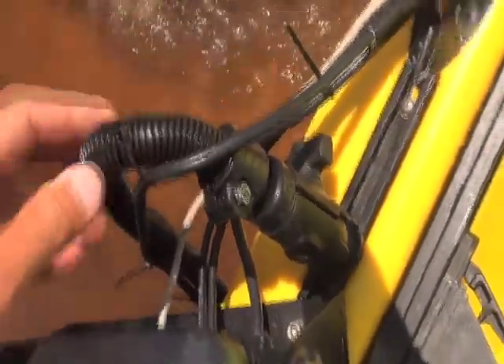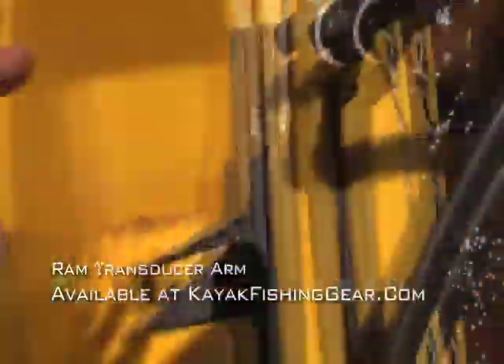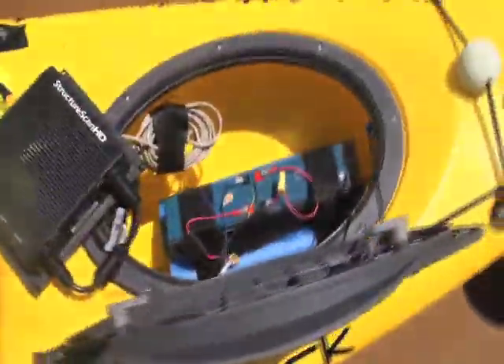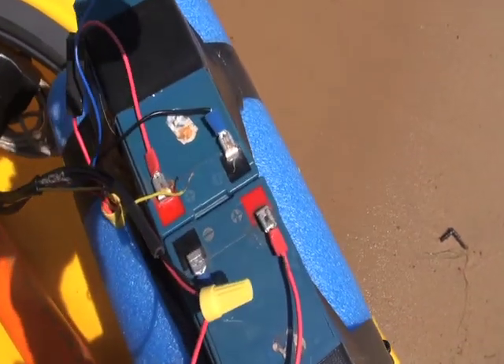I put in an order with Hook One to get these two transducer mounts — one on this side, one on the other. This one is the structure scan: this long one shoots a signal out to both sides, and that signal goes to this box here, giving us the view of everything out to the side. The other one just goes straight down. I've got my batteries mounted here together; I decided to use one battery for each, and to keep them from sliding down underneath the seat I bundled them together with a big pool noodle.